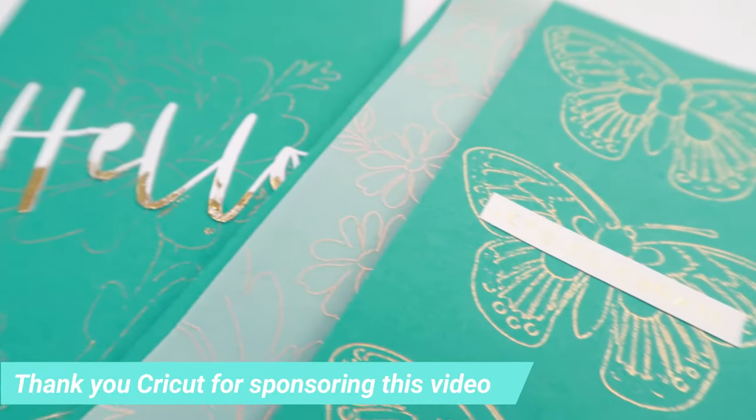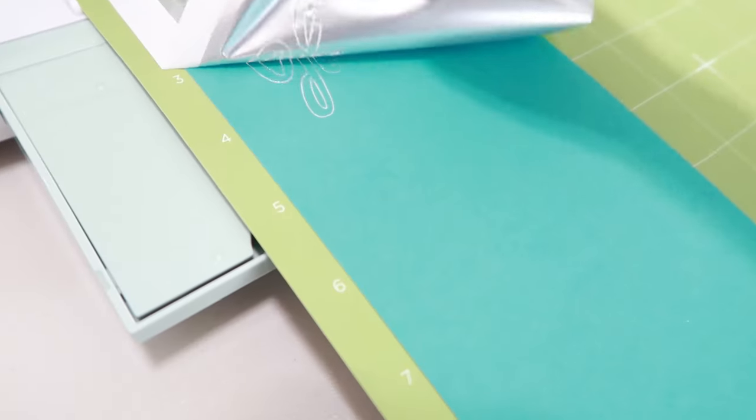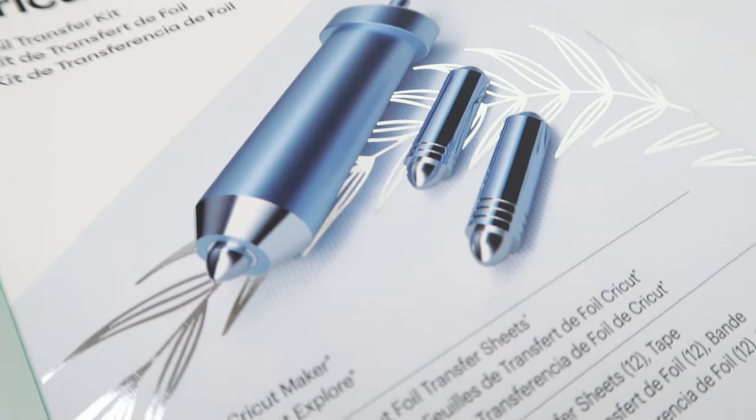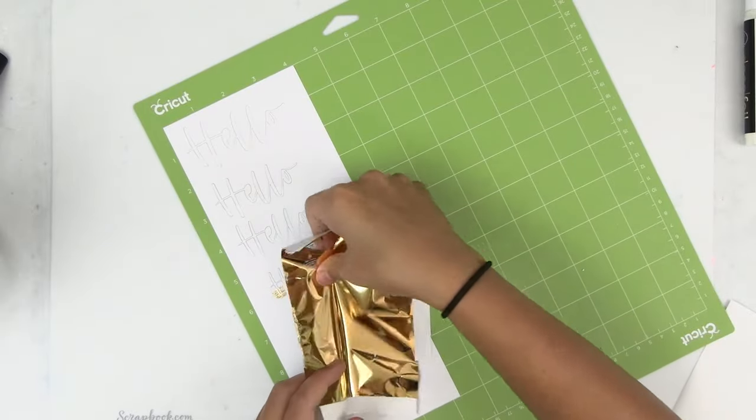I love using foil for my cards and different projects — it definitely adds that wow factor. That's why I was so excited to learn that I could foil with my Cricut Explore Air 2. The best part is it requires no heat or any other crazy tools that you have to plug in, but you are going to need a foil transfer kit. I'm going to show you how easy it is to foil with your Cricut Explore Air 2, and stick with me because I'm going to share a quick tip so we are not wasting any of that foil.